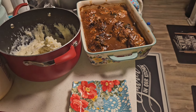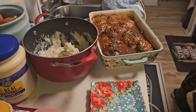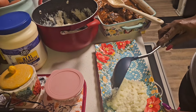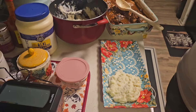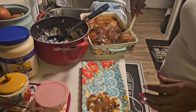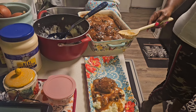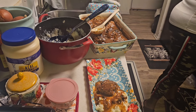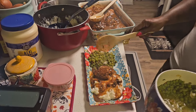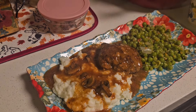All right guys, let's plate this up. I am starving. I'm going to get some mashed potatoes — these are fresh homemade mashed potatoes. I love gravy on that — look at that. I'm going to get a meat patty and place it right there, and then get some sweet peas. I love sweet peas, seasoned to perfection.